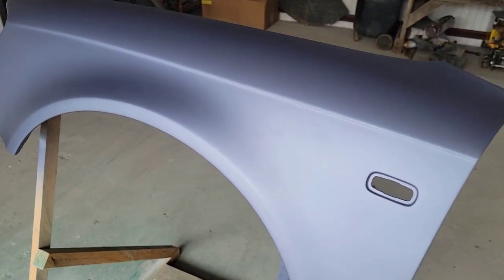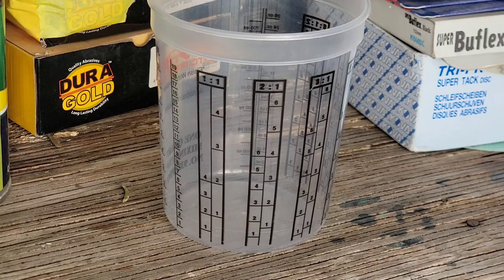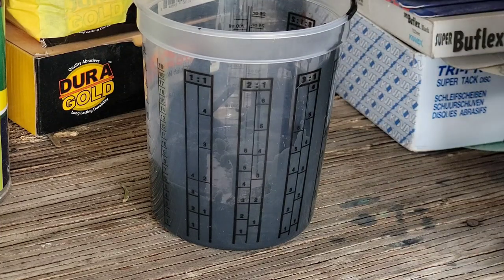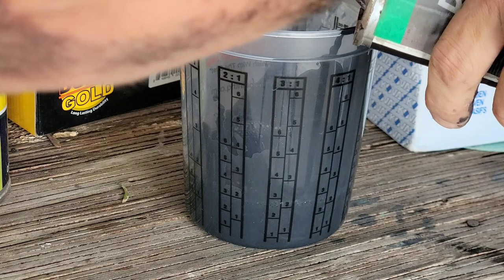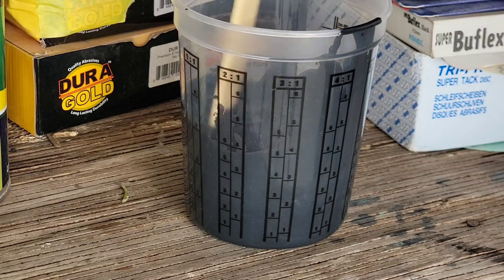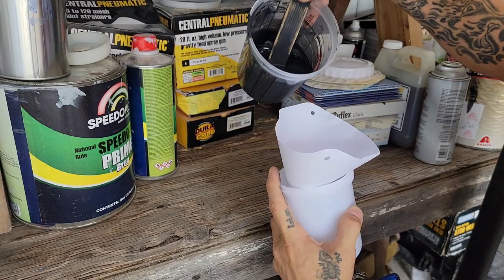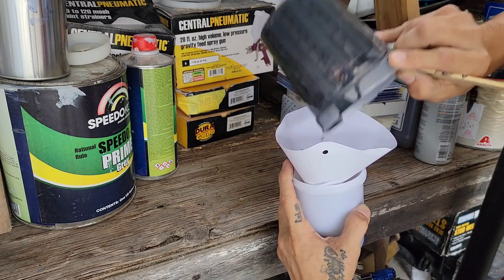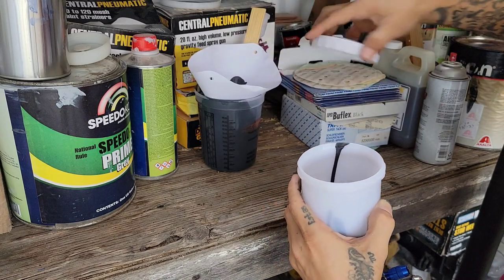The fender is now sanded with the K600, so let's go ahead and start mixing up some paint. Same process as always: shake the can of paint, then reduce it. Filter the paint when pouring it into the cup. There's the color — it's not completely black. It looks like Indian ink, or something like a dark grayish with lots of metallic.